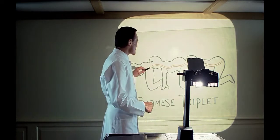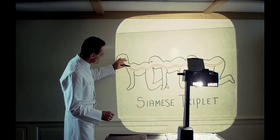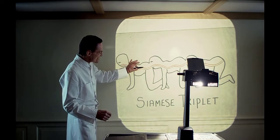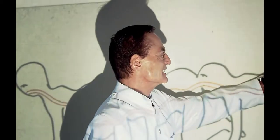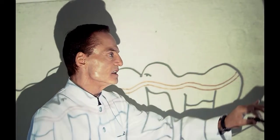Create a Siamese triplet, connected via the gastric system. Ingestion by A, passing through B, excretion by C. A human centipede. First sequence.